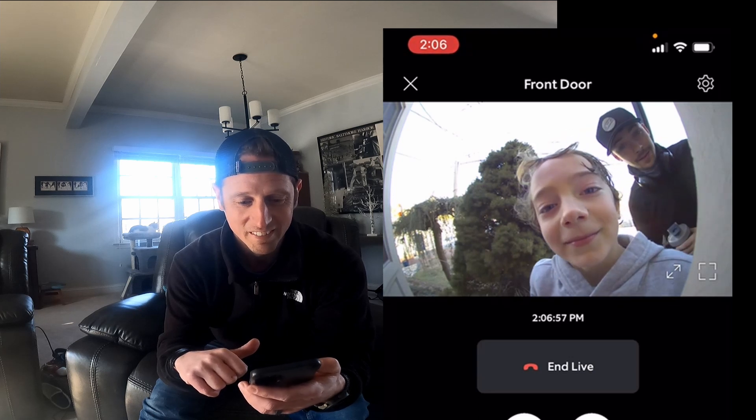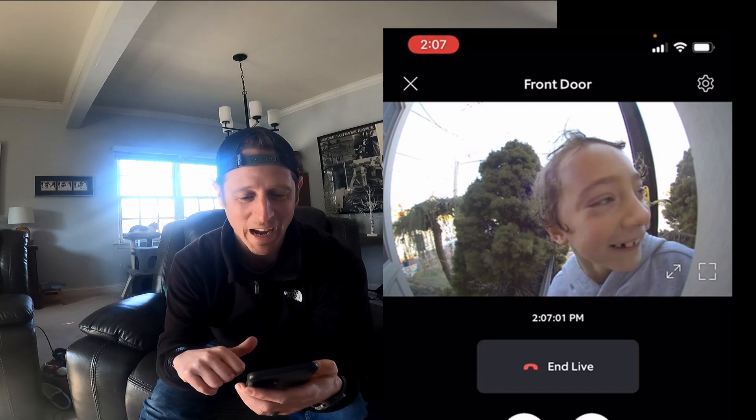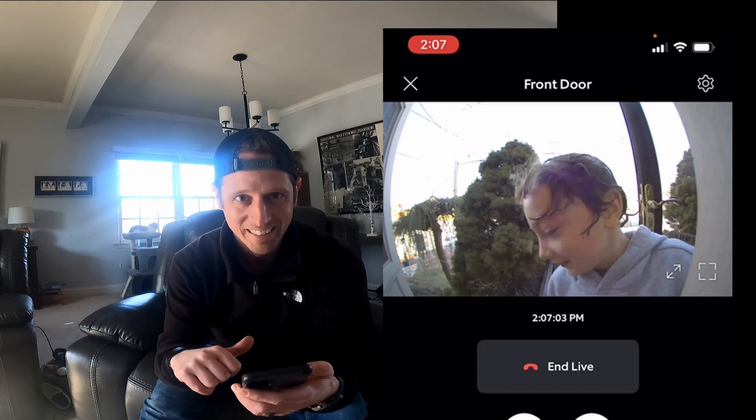Hello Patrick! How are you doing? Did you bring me a package? Okay, thanks — come on back in.